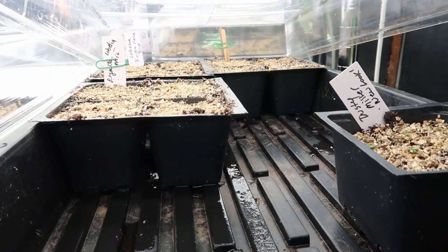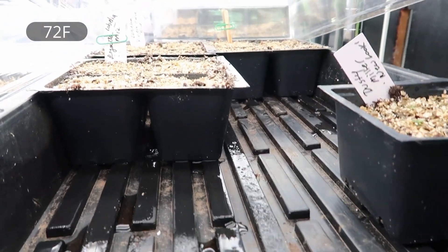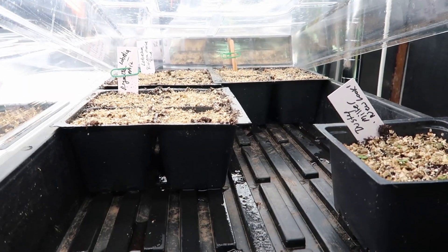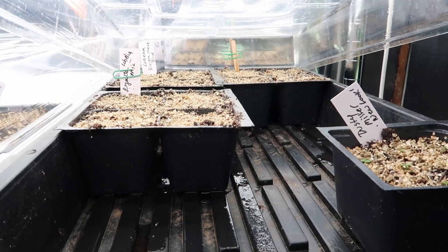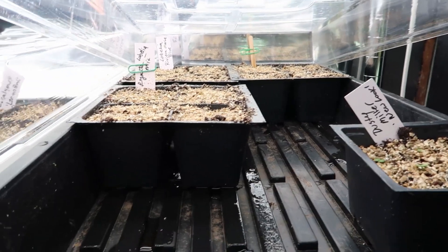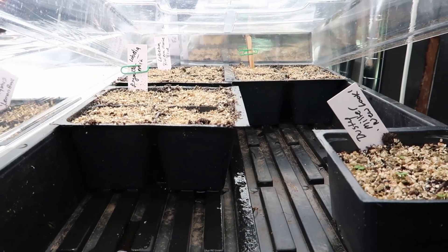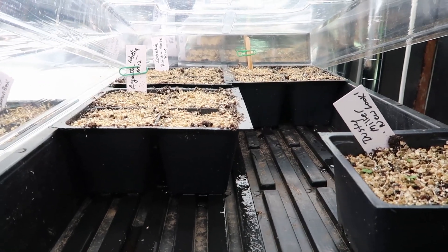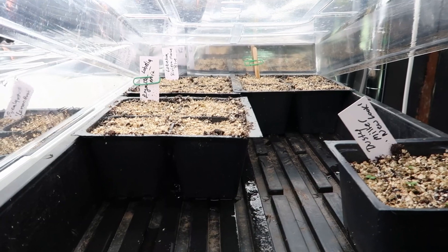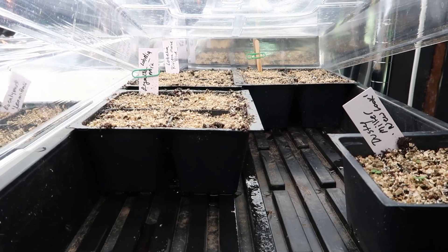The lobelia needs light to germinate and is on a heat mat set to 22 degrees, hovering between 22 and 23 degrees. Lobelia prefers 22 to 26 degrees Celsius (72 to 80°F) and should take about 15 days to germinate. As soon as I see some germination — even if they're still super tiny I might leave them on the mat a couple of extra days — once they're a bit bigger than a speck I'll take them off the heat mat with no cover and put them under the lights.